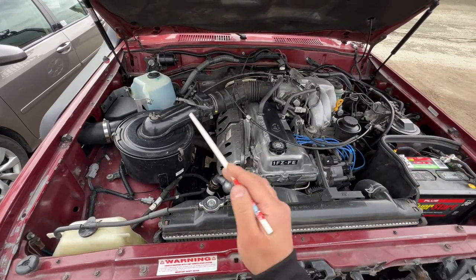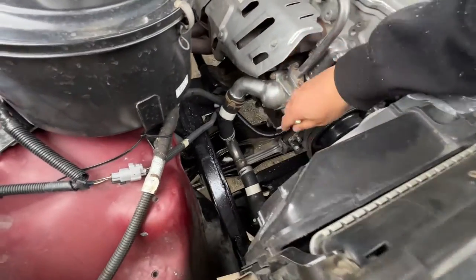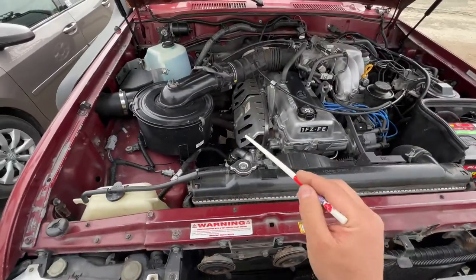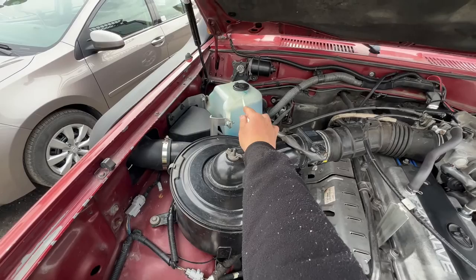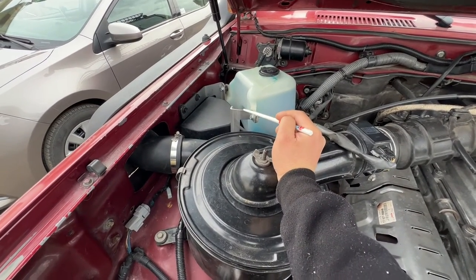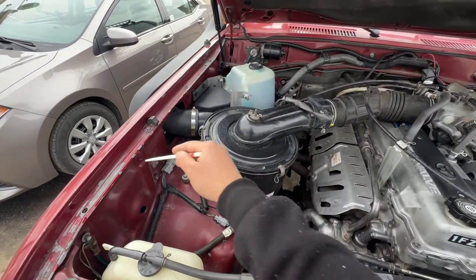First and foremost there are a few things that are different with my engine so let me point those out first so you guys don't get lost. I have removed my AC system, so usually you have two AC hard lines that go here and then down here is your AC compressor — I don't have that. Right here is the radiator; you usually have your AC condenser stuff right here too. I went ahead and removed my AC, that's just a personal preference. I also relocated my windshield fluid bottle — it usually belongs right here. I relocated it with the SLEE relocation kit, it's a direct bolt-on; you do have to extend the wires for the motor pump. The reason people do that is they relocate it because they want to do a dual battery — you can put a second battery there.